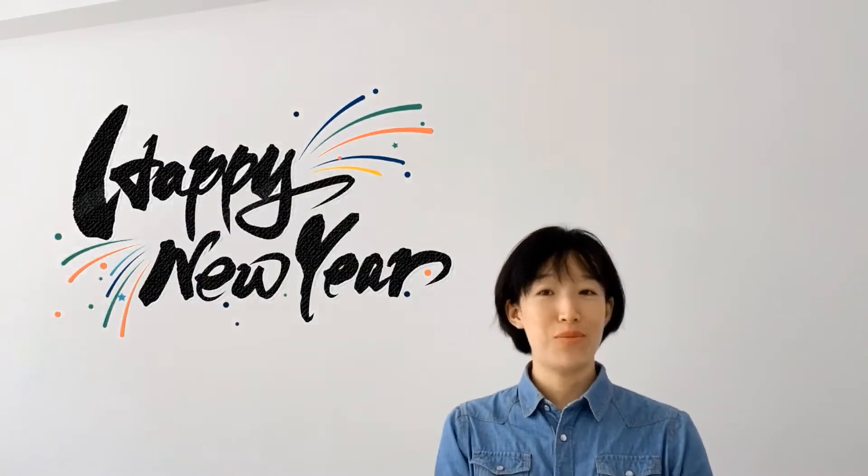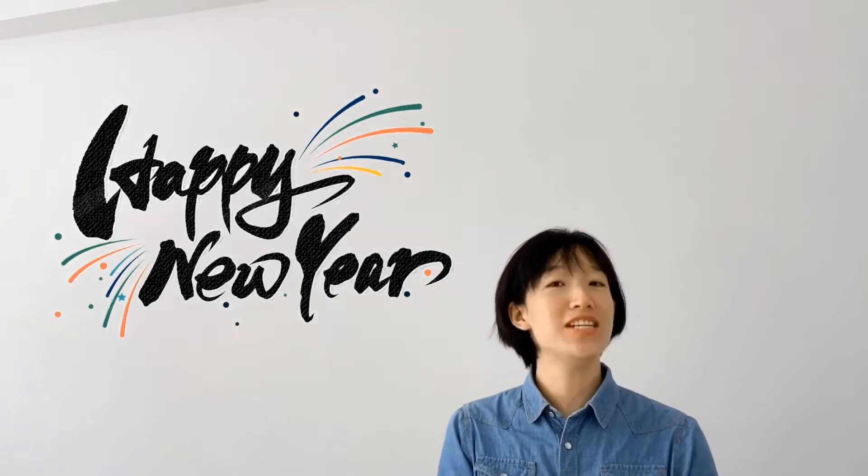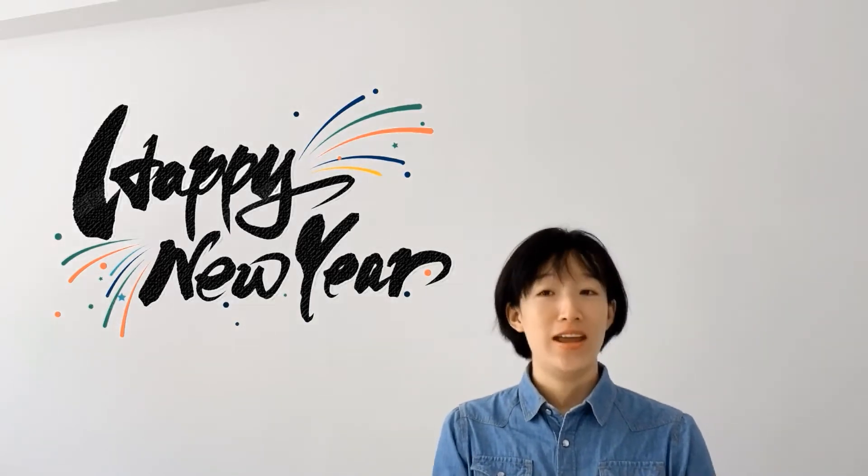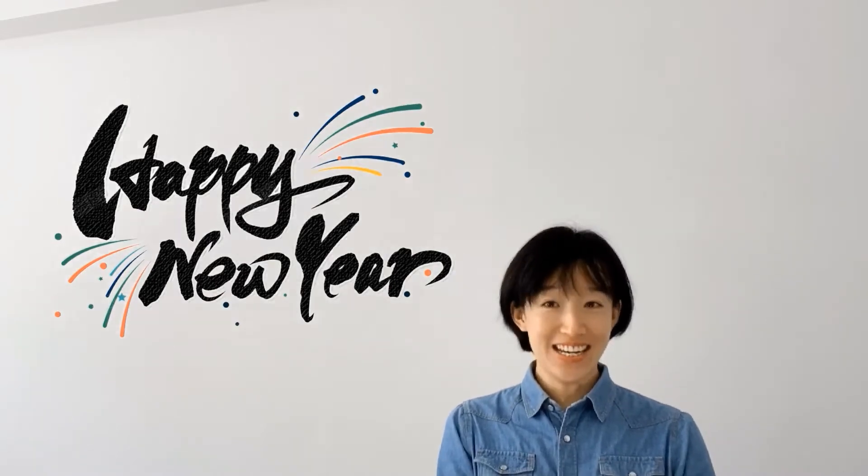Hi, I'm Clara. It is New Year and the weekend, hoping 2022 is a peaceful and COVID-free year, and everyone is 平安喜乐.